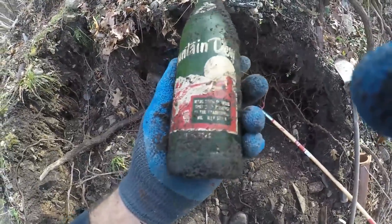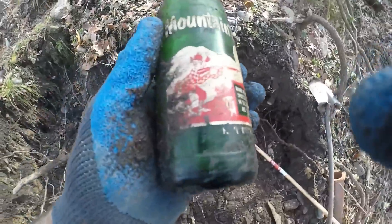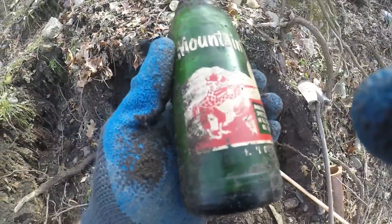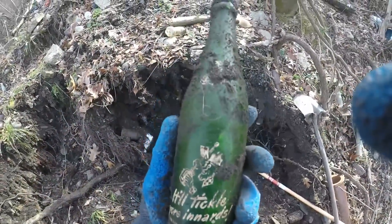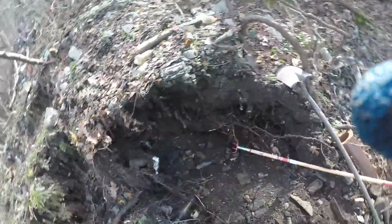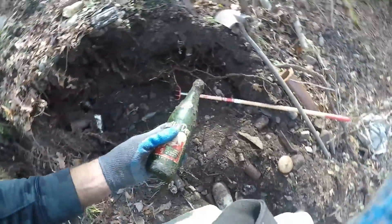I just got another perfect Mountain Dew — second day in a row, one of these. It's perfect. It's got the hillbilly on it, shooting the rifle in the outhouse. It'll tickle your innards. It's just absolutely perfect. This is a $10 bottle, so we'll take that.